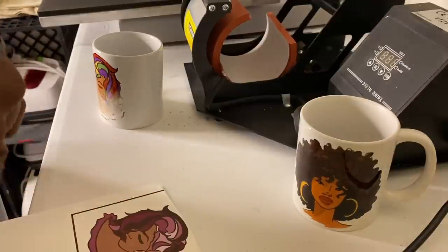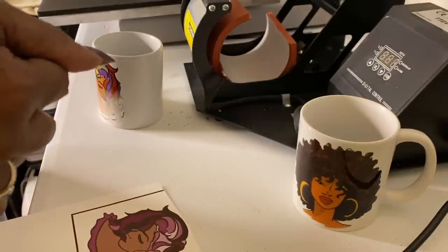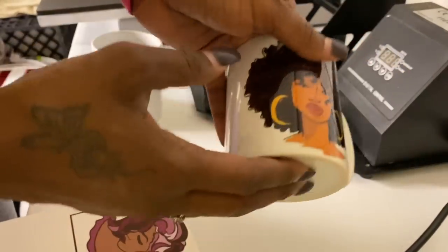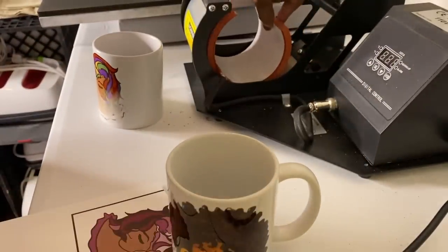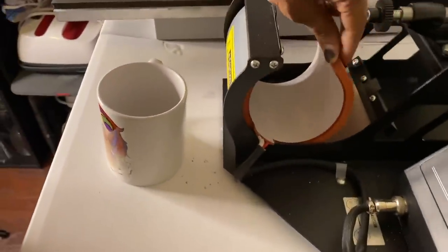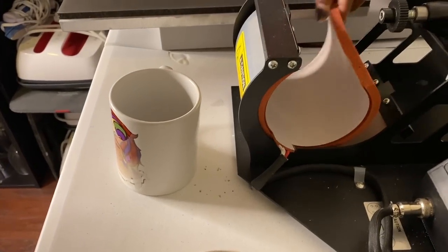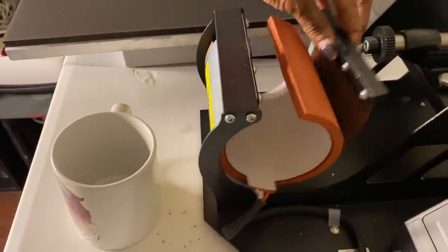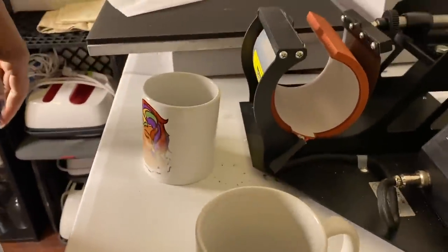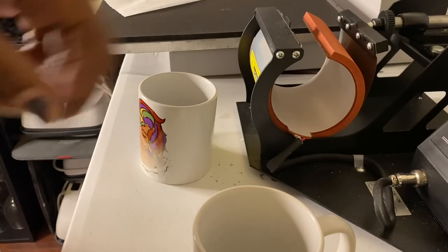There are also videos on YouTube showing how to use an oven or air fryer, but you have to buy a silicone mug wrap from Amazon. Make sure you know the ounces of your cup — this is 11 ounces, so buy an 11-ounce mug wrap. Basically, you wrap it around your cup, snap it, and put it in the oven or air fryer. The next mug press up from this one is almost $200 at Heat Press Nation. Please let me know if you have a mug press you really like and share the link — I appreciate it.